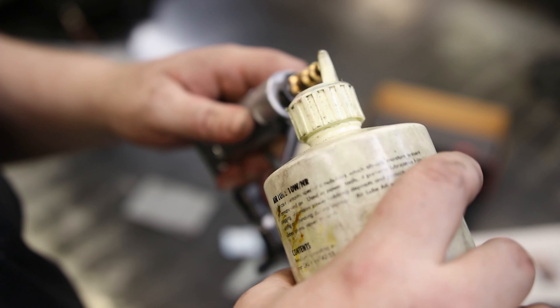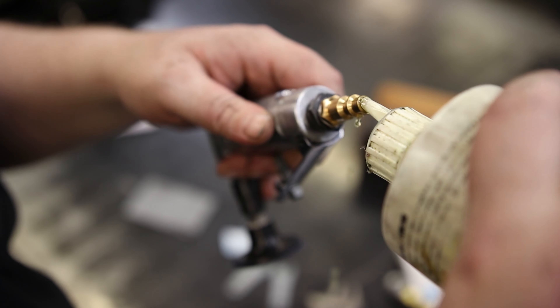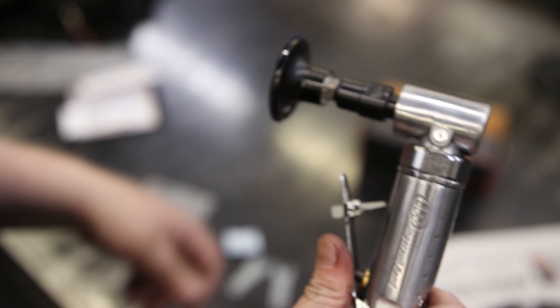You always want to put some oil in. I'm using just 10-weight oil — just put a couple drops in. That was a bit too much. You want to do that every single day that you use this tool, just because you want this thing to last.